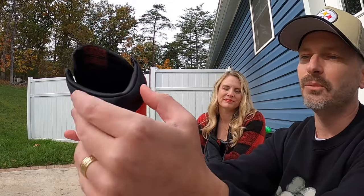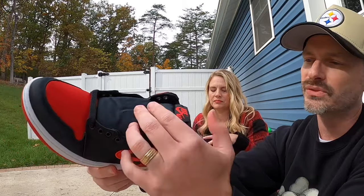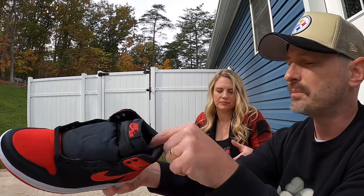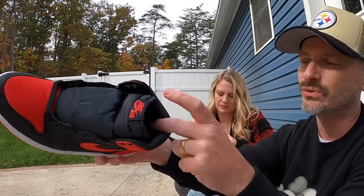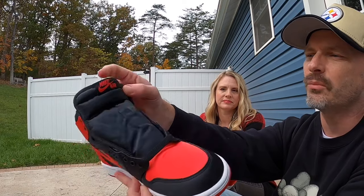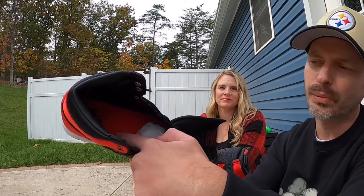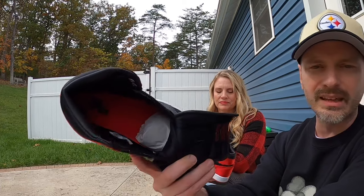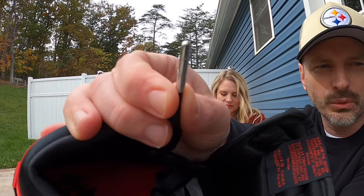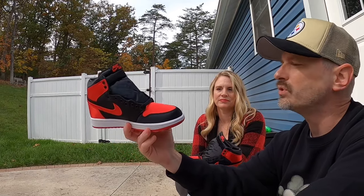Up near the collar you get more of that satin in black peeking through. The tongue is a satin material too — that's why it wouldn't stay in the shoe. I think they might be pretty comfortable because the satin continues for the sock liner as well. The tongue has black piping along the edges and a black tag at the top with red Nike Air branding — a classic looking tag. Down on the insole it's red with Nike Air branding. And I just noticed the aglets have a Jumpman on them in a nice silver color — that kind of adds to the premium look and feel. So that's a pretty quick rundown of these Satin Breads — what would you give them out of ten?